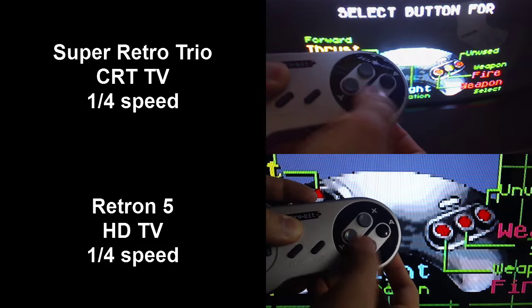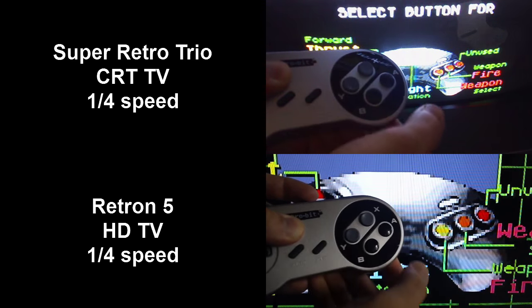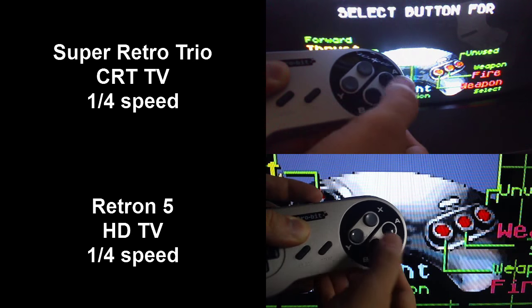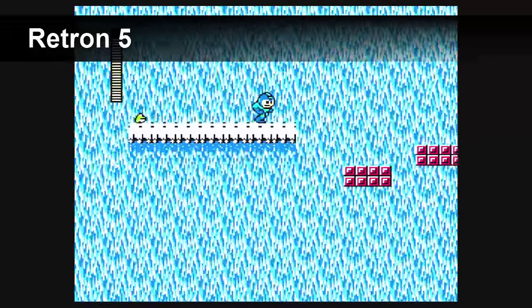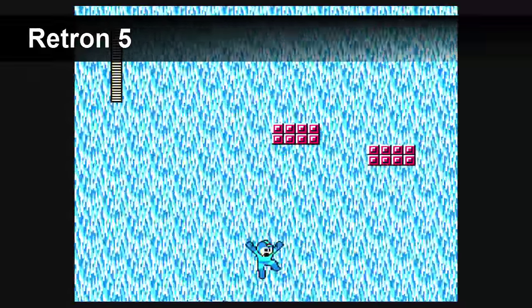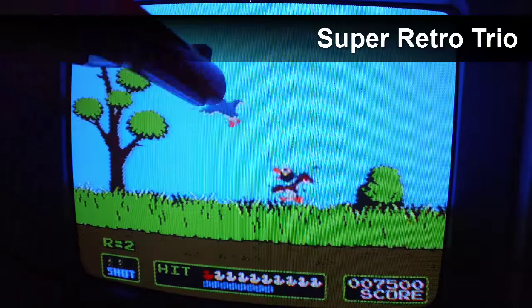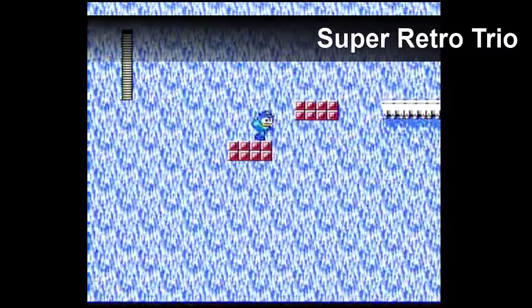But one thing is for sure — the Retron 5 does have lag, and that lag makes a game like Subterranea impossible to play. This lag is pretty minor, and on some games you probably won't even notice it. For instance, if you're playing a turn-based JRPG, you probably aren't going to be affected by it. But if you're playing a game like Mega Man 2, you are going to start missing jumps in certain areas. As I understand it, this delay is the same reason why light gun games will not work — it's almost as if the people who designed these games 20 years ago expected them to be played on a CRT television.